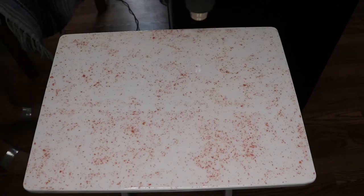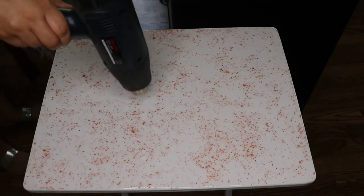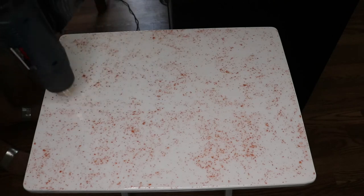After spreading the resin, I'm using a heat gun to pop any bubbles on the surface. Do not use a blow dryer — the fan on that will be too powerful.